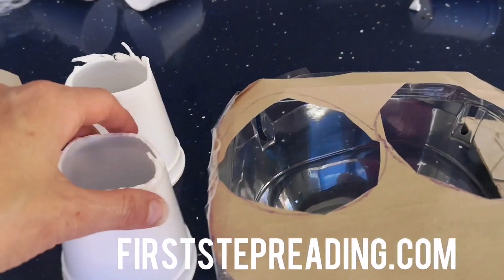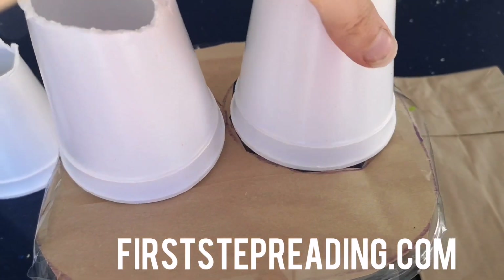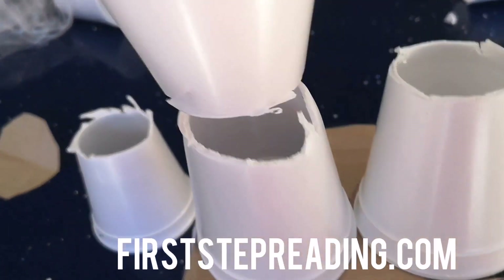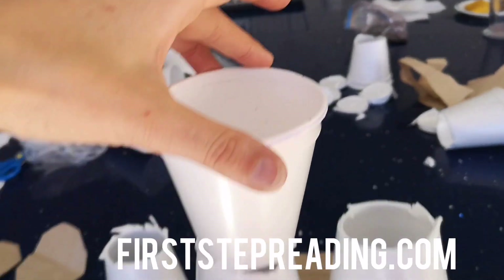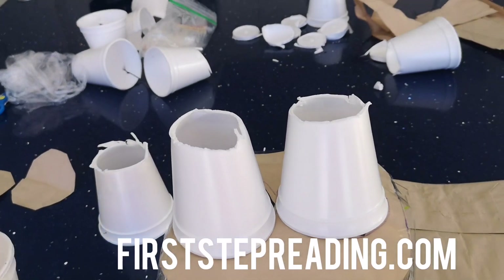Next step is I'm going to attach my cups onto my container. First I'll attach them together like this and then I'll attach them on my container, and then my adding machine will be complete.